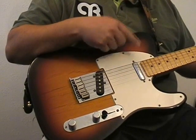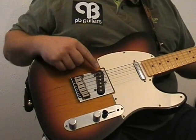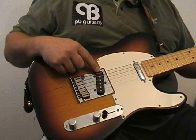The neck pick-up is a more mellow sort of a sound and often used for rhythm guitar work. The bridge pick-up is a sort of harsher, more high frequency sort of sound and often used for lead guitar work.